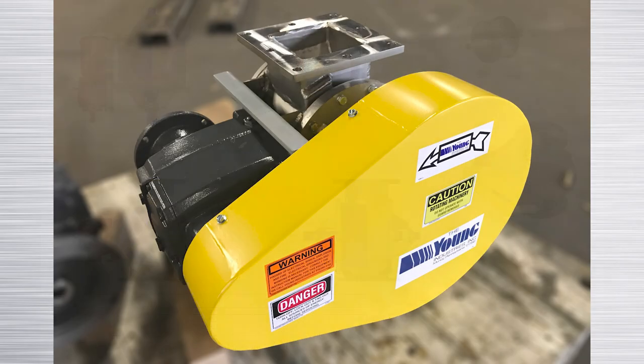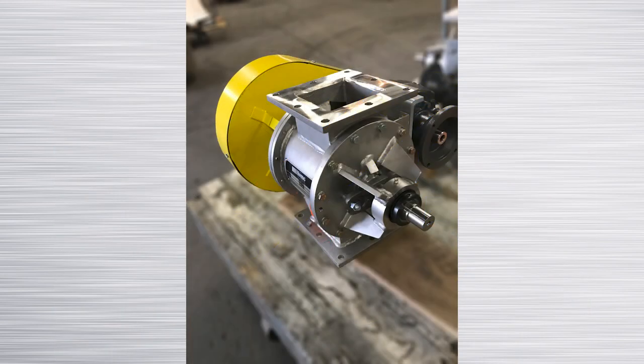When the need arises to meter pellets with a rotary valve, consider Young Industries RNHC rotary valve. As with all of Young Industries rotary valves, we can design and manufacture the valve for high pressure, high temperature, or low leakage rate conditions. Special is our standard.